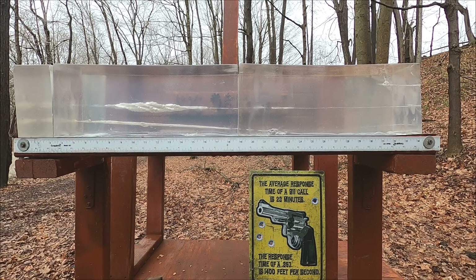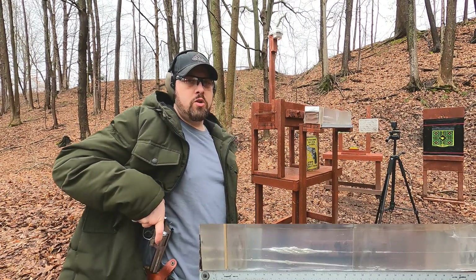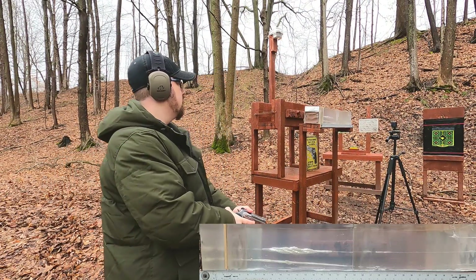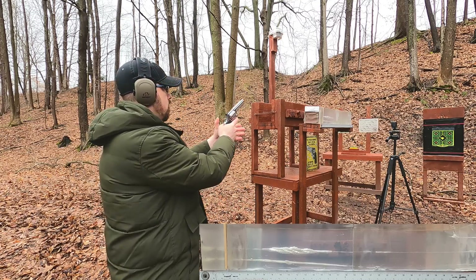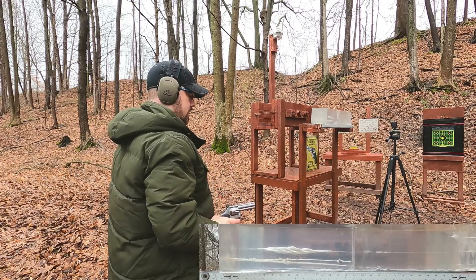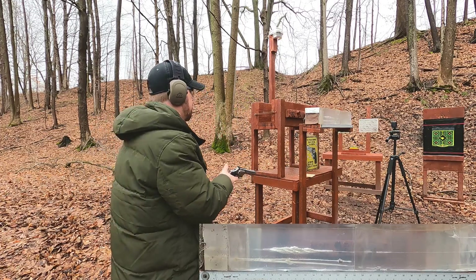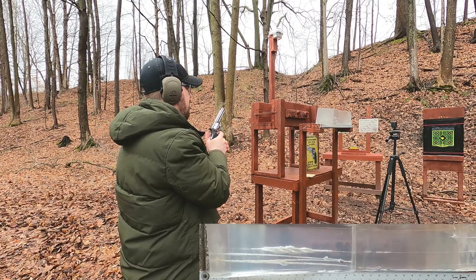Now let's try the 357 Mag. This is a heavy bullet weight so we'll probably get deep penetration, but we'll see. First up through our MDF — and now no MDF, just our gut shot.